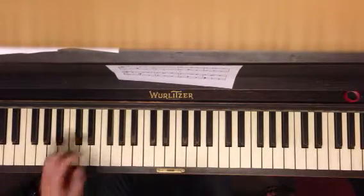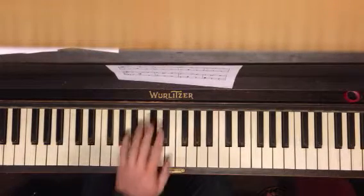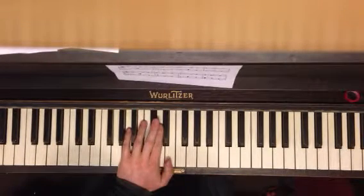So it's a pattern. Once you get the pattern down, you'll be able to do this. So two chords. That's it.